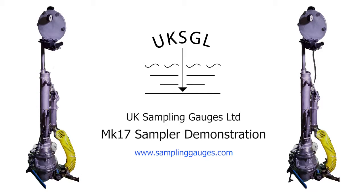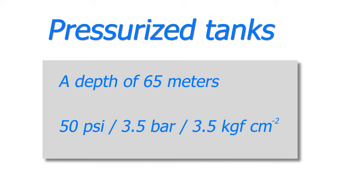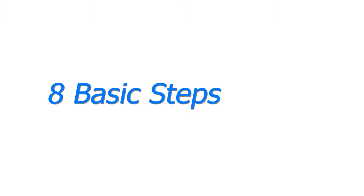The MK17 sampler can take spot, running and bottom samples from pressurised tanks down to a depth of 65 metres. The tank can be pressurised up to 50 psi or 3.5 bar, which is equivalent to 3.5 kilograms force per square centimetre. Taking a spot sample can be done in just eight basic steps.